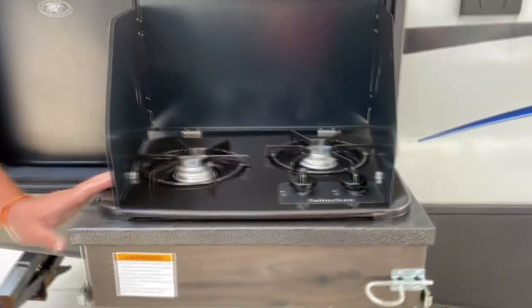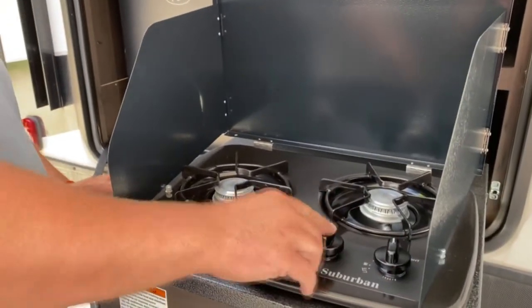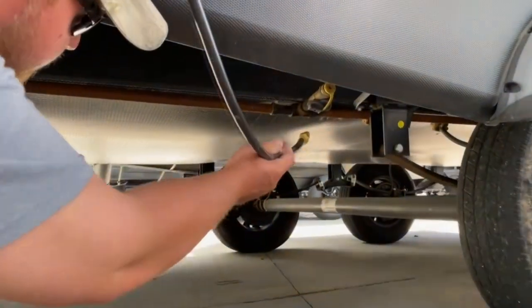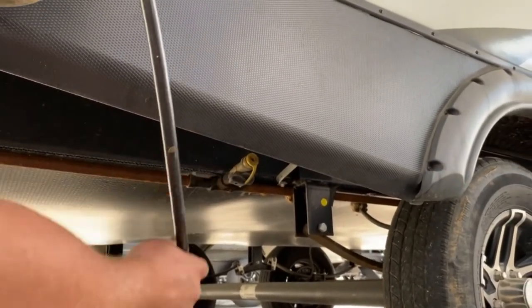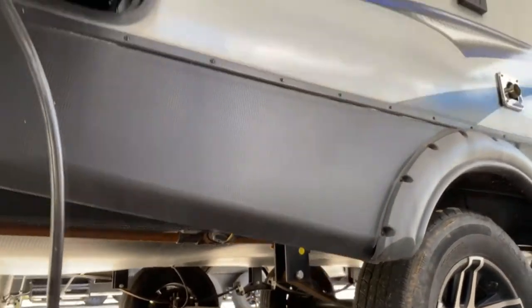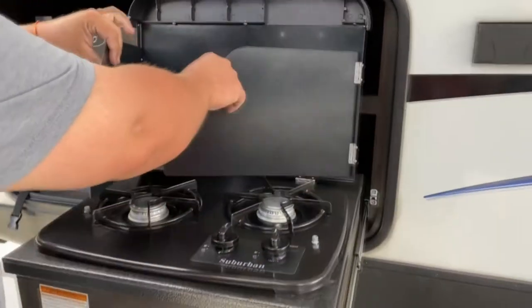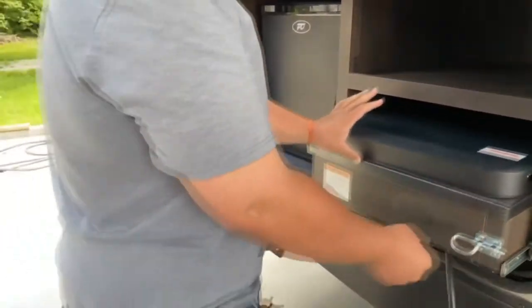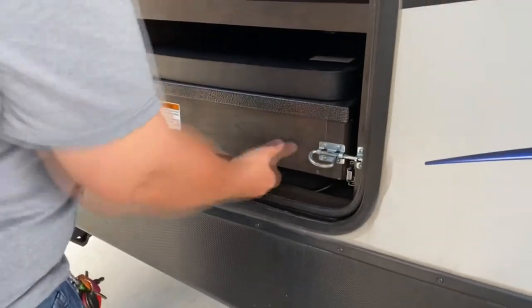Over here you have your outside grill. It is manually lit — you put the lighter, push down, and light it with a lighter. But before you do that, you want to come under here, take this hose and put it in the gas supply right here. It's just a quick connect — put it in there, make sure it's on, then light it and you're good to go. When you're done, fold them, bring it down, push in, lock it, and make sure the hose is in. That's the way you want to travel.